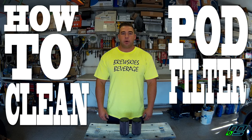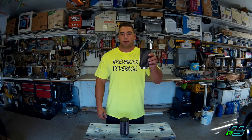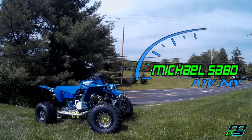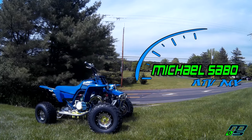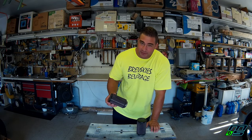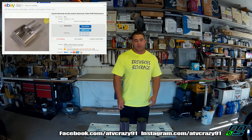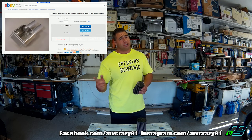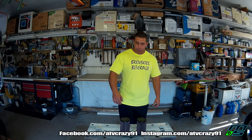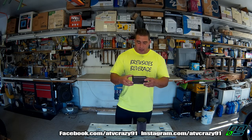Today we're going to go over how to clean pod filters. We are going to be cleaning these pod filters. The reason I want to do this video — for those of you who follow the channel, you know that I'm getting an aluminum air box for my Banshee and these pod filters are going to be going in there, so I want to have them ready by the time the air box gets here.